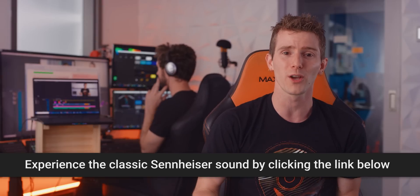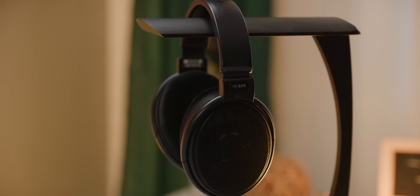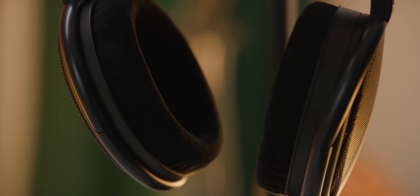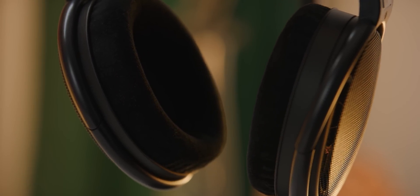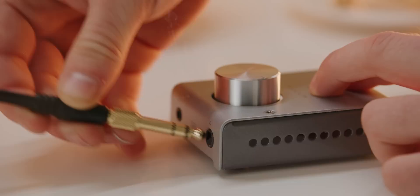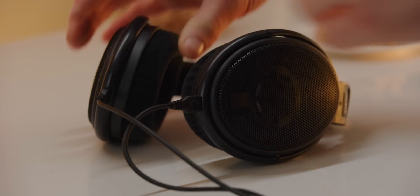If you guys liked this video, go check out our recent one on building an ultimate performance DIY file sharing NAS, or click the link below to pick up your own ZenBook Pro Duo. If you really liked it, check out our sponsor Drop.com. The HD 6XX headphones from Drop.com are a Massdrop and Sennheiser collaboration that has sold over 70,000 units. It's the all-time bestseller on Drop.com thanks to its balanced mid-range, natural sounding bass, and a couple of small tweaks made based on community feedback, like the shorter cord. It comes with an eighth-inch plug for everyday use and a quarter-inch one for professional use, and Sennheiser backs these headphones with their own warranty. Click the link below and get yours today at Drop.com.